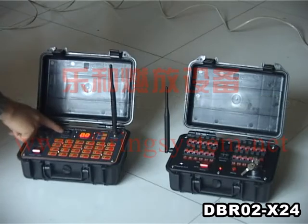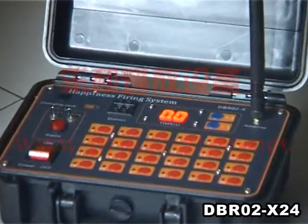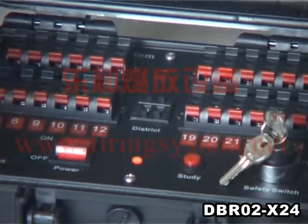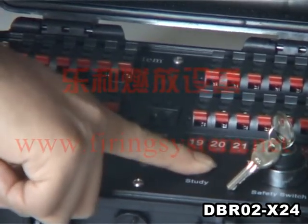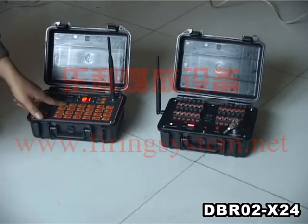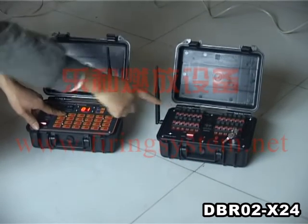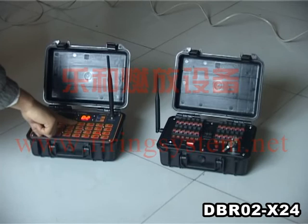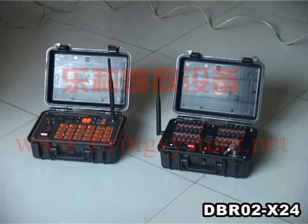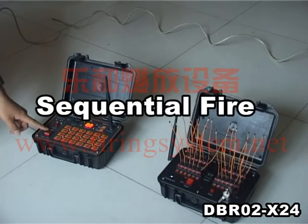First, make sure the transmitter and receiver are in the same district — now it is district 0-1. With one hand pressing the start button on the receiver and the other hand pressing any button on the transmitter, the signal lamp will flash. It means the transmitter has programmed the receiver successfully.